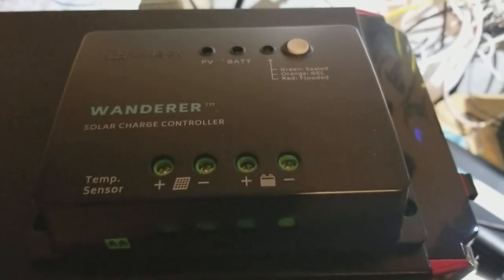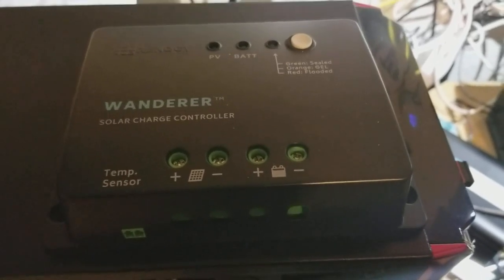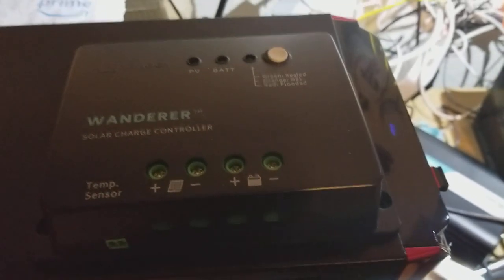I'm Tom from Do-It-Yourself Home Automation, and this is a review of the Wanderer solar charge controller from Renogy, which is used for off-grid solar applications.